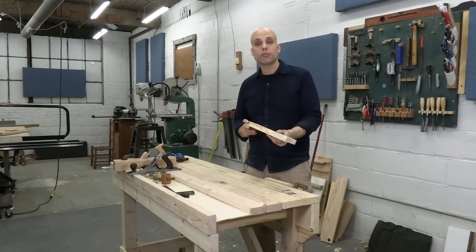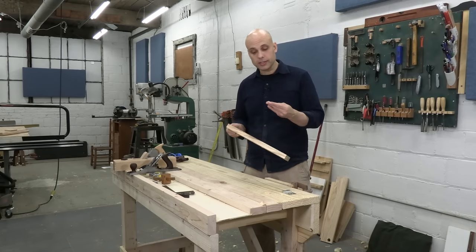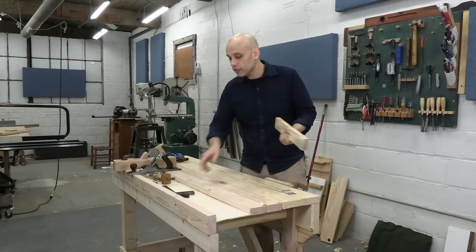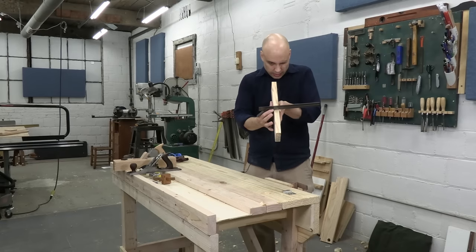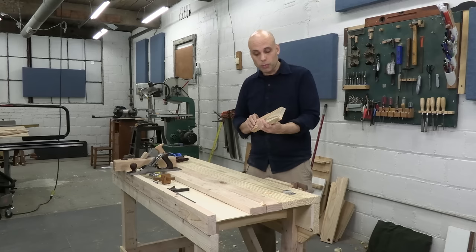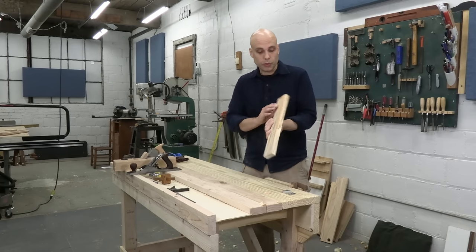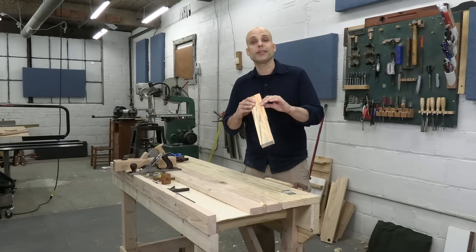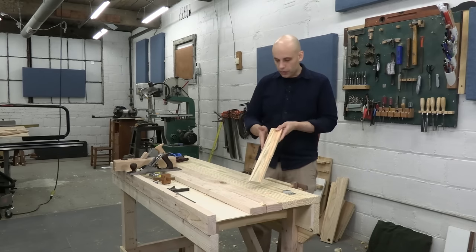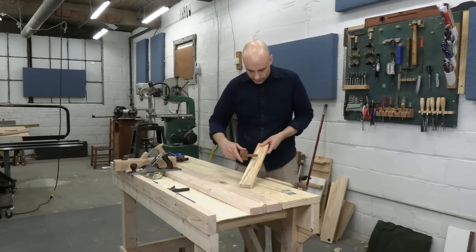I used this piece in another project, so I prepped the faces nice and smooth and flat, and this edge is nice and perpendicular — let's double-check it. The edge is great, and the only real problem with this piece is this really ragged edge over here. I almost gave myself a splinter right there. So the first thing we're going to do is get rid of that ragged edge and give ourselves two parallel edges.